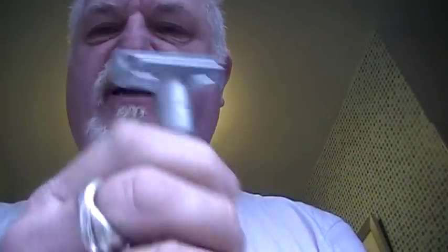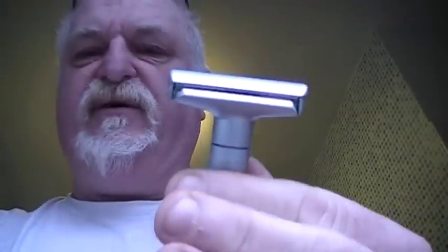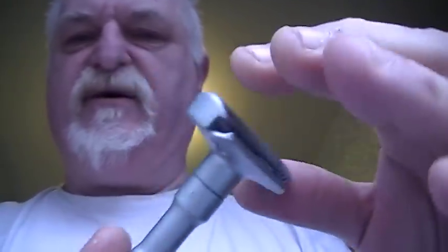It's a bit shiny but still seems quite easy to grip. Very, very heavy. It's got an adjustable head on it. I won't take the blade out because you can cut yourself doing that. It's got a dial system.